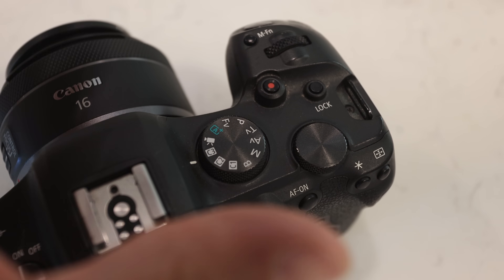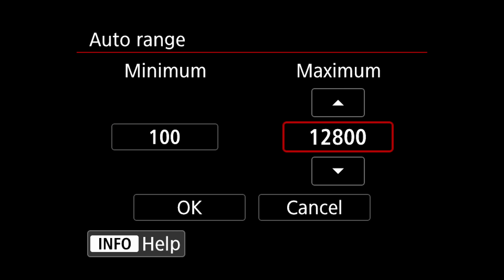Do you come home with images that are just too noisy for your liking? These days, noise reduction software is great and can help with that, but getting it right in camera helps too. You can set a maximum ISO for your camera so that when it's adjusting your settings for you, it will stop when it gets to your maximum figure set.